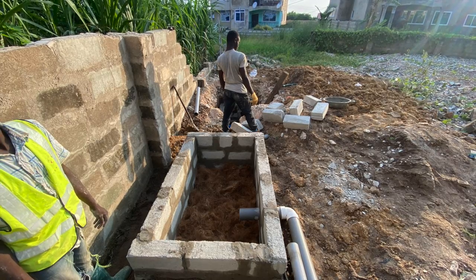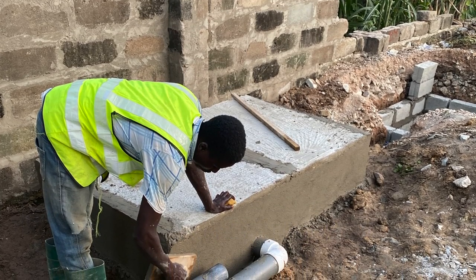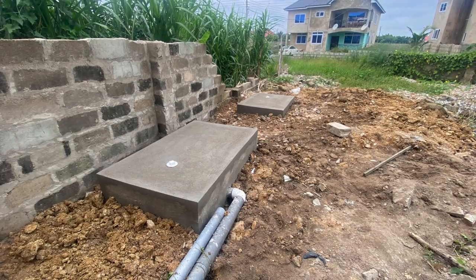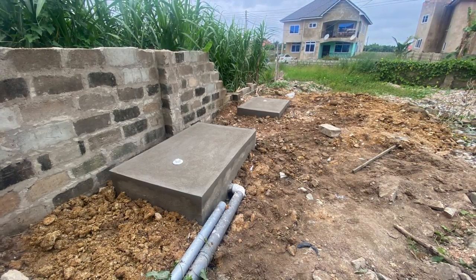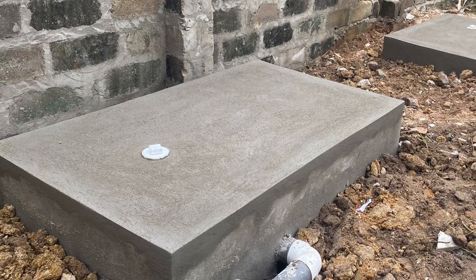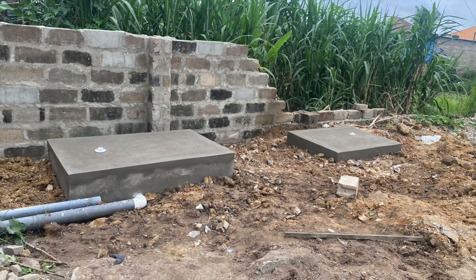Cover it with the top slab and use mortar to seal it airtight. You do not need any vent pipe on your biodigester — the vent pipe must be on the soakaway, not the digester itself. The biodigester works in an oxygen-free environment and doesn't need any vent pipe. As you can see, the traditional soakaway has been attached to the digester, and a white four-inch inspection chamber has been put on it for inspection, so the homeowner can open it and check the level or have servicing done if needed.